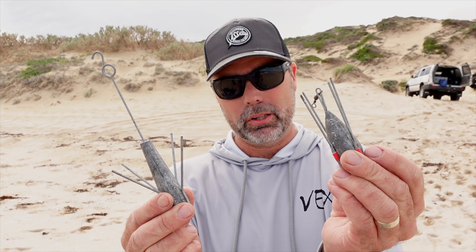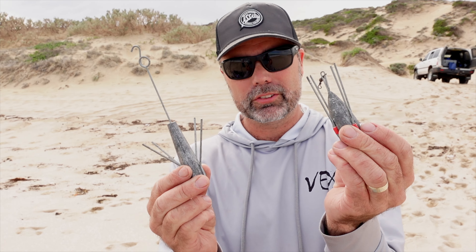Grapnel sinkers are a lot more aerodynamic, they hold bottom a lot better as well. And they can also help you get sinkers off snags, which I'll show you shortly.